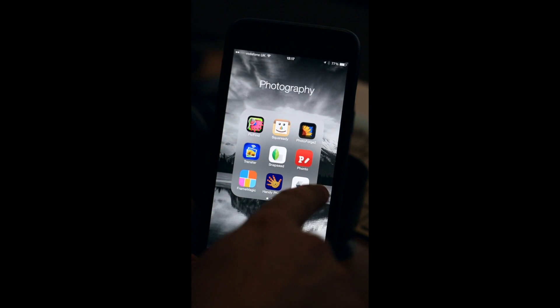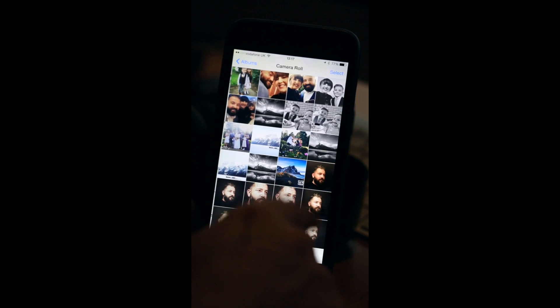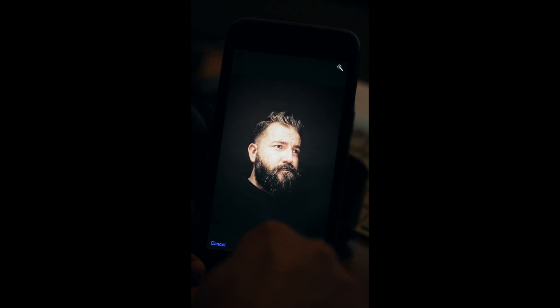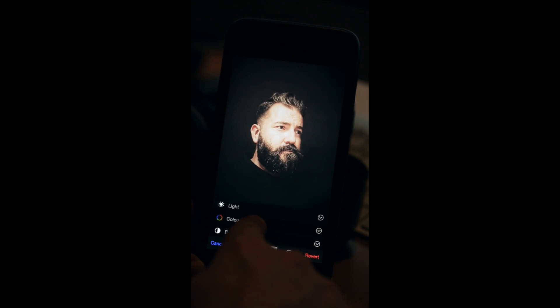I'm going to go to my camera roll and have a look at the picture. I'll go to Edit, go to Colour, and go to the contrast of colour. This is where I up the contrast within these colours, so I'm going to up the contrast to about there. Done that.